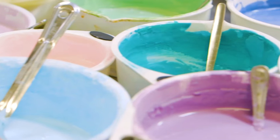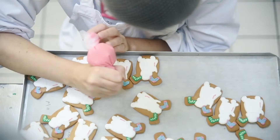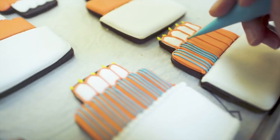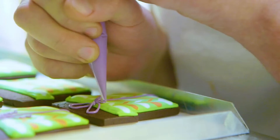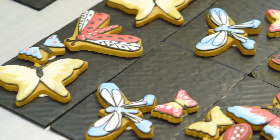We're Biscuiteers, the original hand-iced biscuit company. Each year we ice around 3 million biscuits by hand, and we're sharing some of our secret tips and tricks to create the best iced biscuits. Today we'll be taking you through five of our top biscuit icing tips from the experts at the Ministry of Biscuits to help you bake and ice the perfect biscuits.